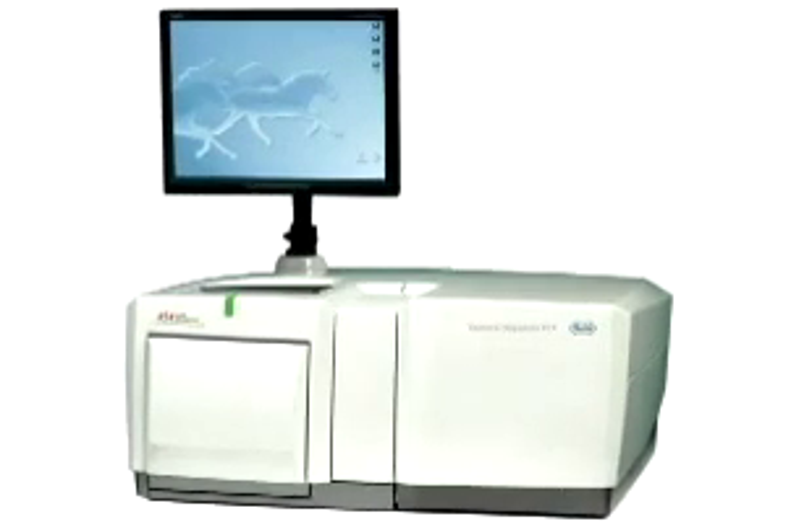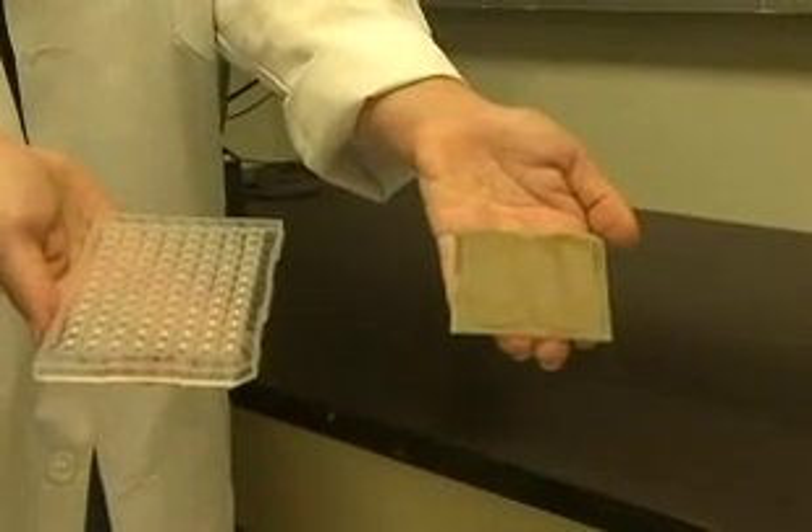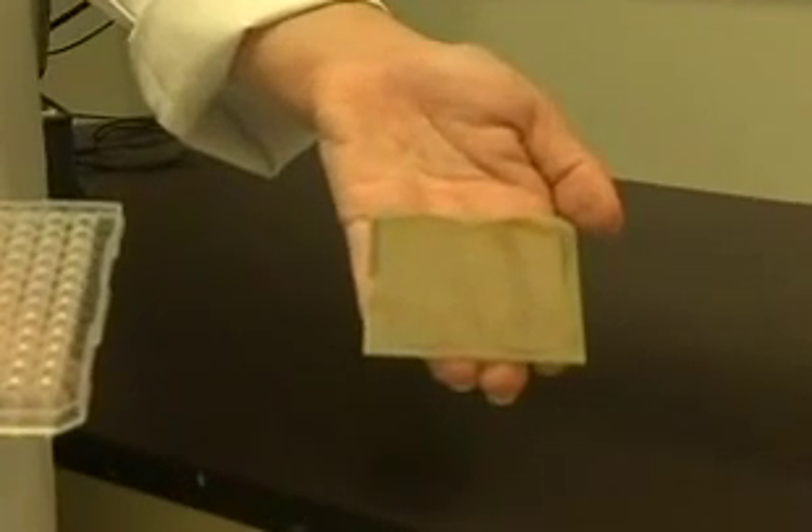The next step occurs in the 454 machine. First, we take the beads and run them over a picotiter plate. Picotiter plates are much like microtiter plates, but there are several million smaller wells created by etching a glass slide.